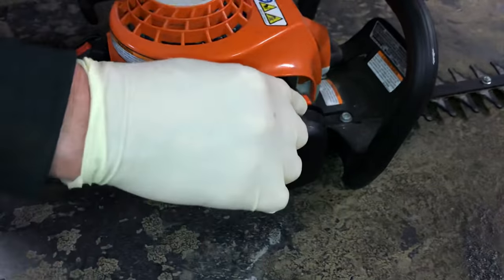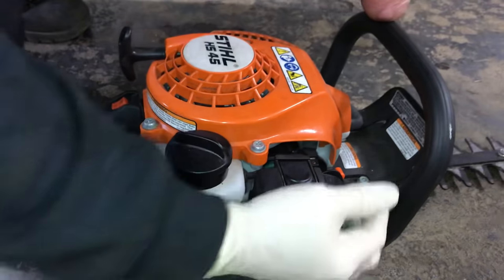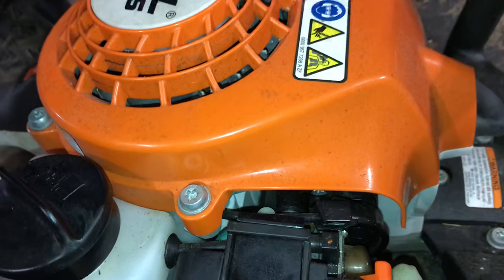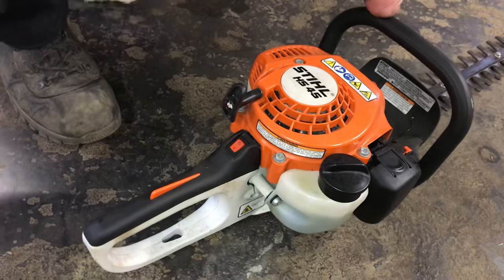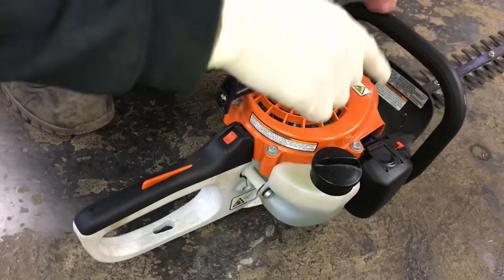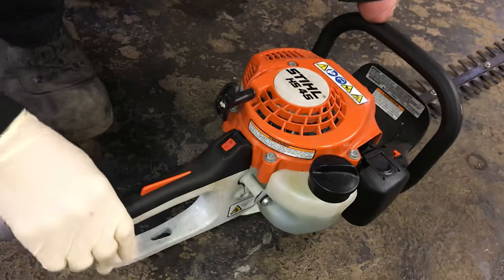Come over to your choke — choke is down and forward on this one — and you have a primer bulb. Prime it one, two, three times. Make sure your on/off switch is on. Now I'm going to pull this until it pops. As soon as you hear it pop, take the choke off and pull it a couple more times and it should fire up.